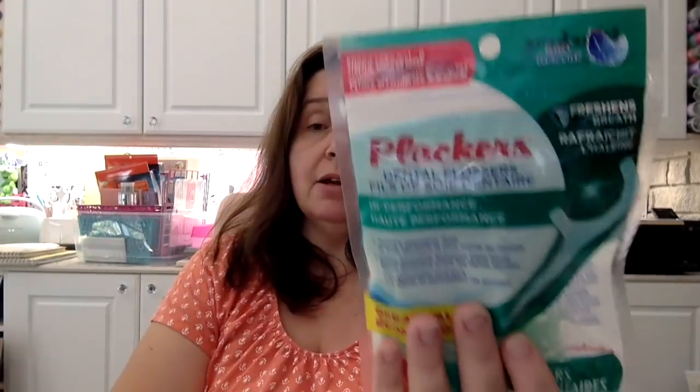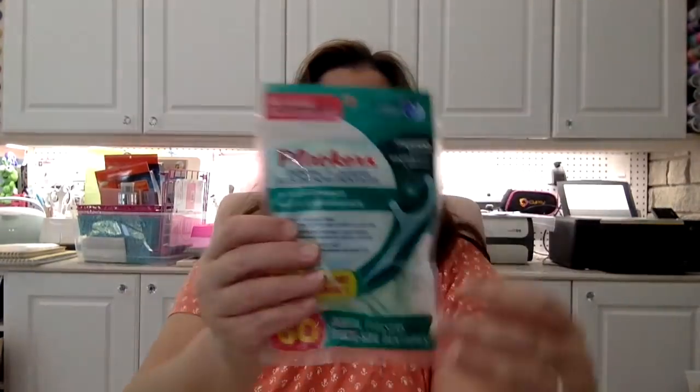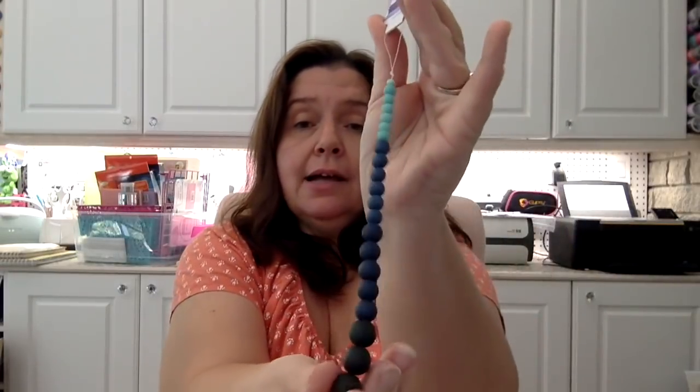I picked up a package of these placards in the mint flavor — there are 60 in here. We really like using these and I personally like the mint flavor.